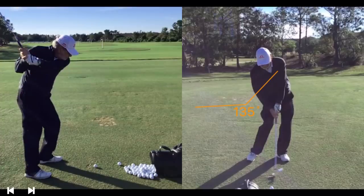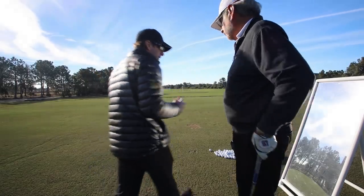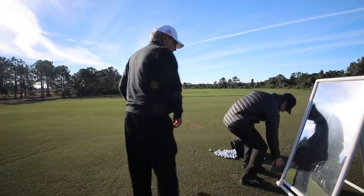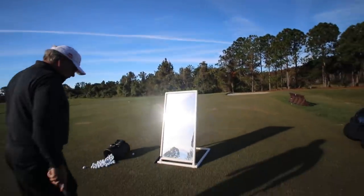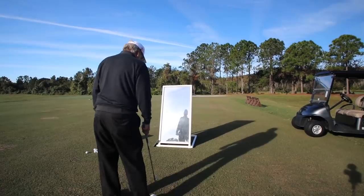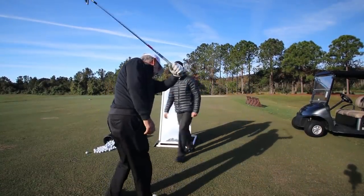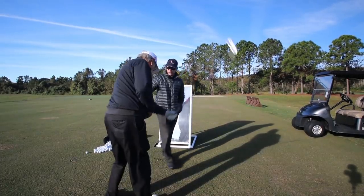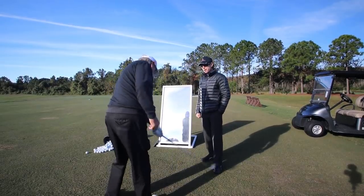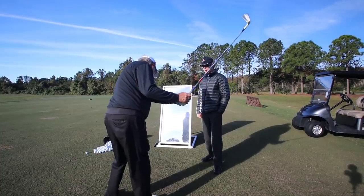Once you learn how to swing with your body, the left arm, and creating lag, then the right arm will start to naturally behave a little bit better. That's what we've been trying to do — create lag. So first things first: hop in front of the mirror. I want you to go to the top of the swing with your left arm only. What is your first thought to initiate the downswing? The downswing — I know it should be this.